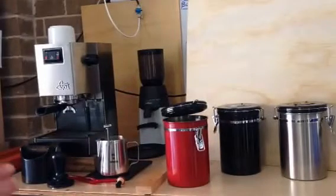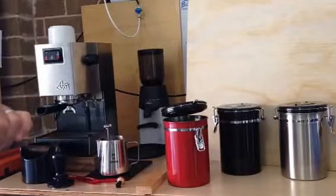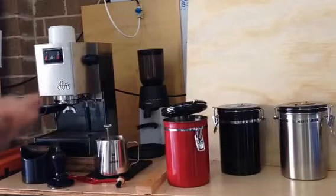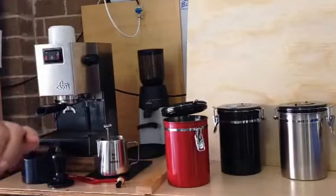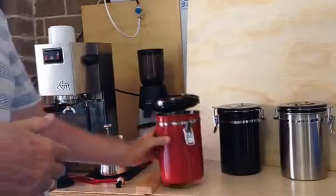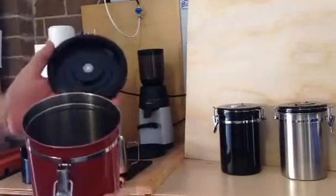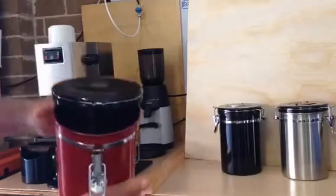Other things that can contaminate the coffee, apart from the emitting CO2, are of course moisture, sunlight, and air. That's the other reason the valve is there — to stop air getting in. These particular canisters hold about half a kilo of coffee, and you simply put the coffee in.